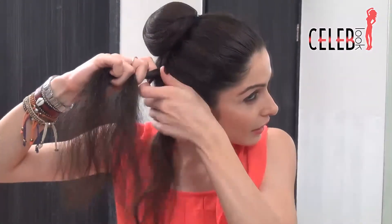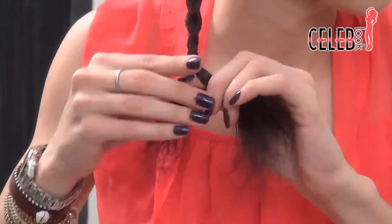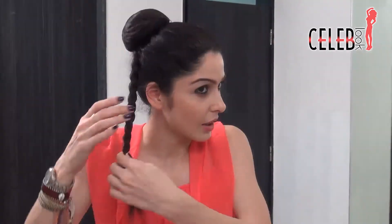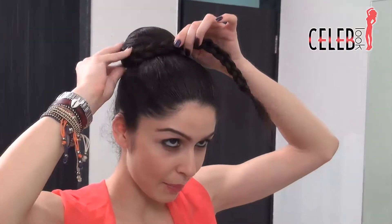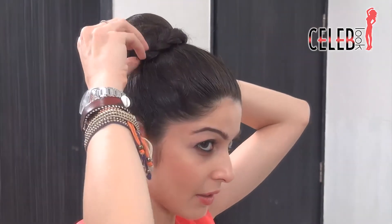Take it and make a regular three-way braid — just make sure it's nice and neat. Go all the way down and tie it with a thin regular black rubber band. If you've got blonde hair then obviously go with a lighter colour. Now take this braid and wrap it over the bun. Take this bit and just tuck it into the bun, so the braid is forming a circle around the bun.